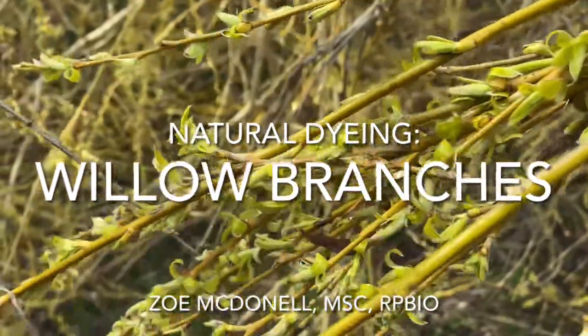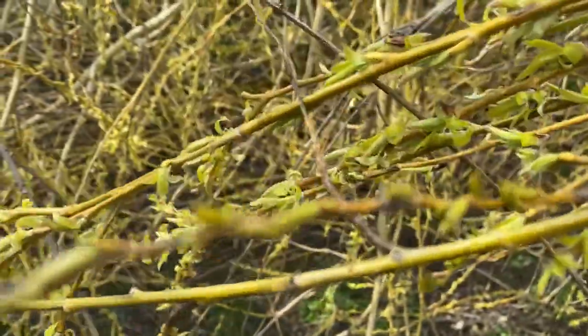For today's episode, we are going to be covering how to dye with willow branches. Come join me.